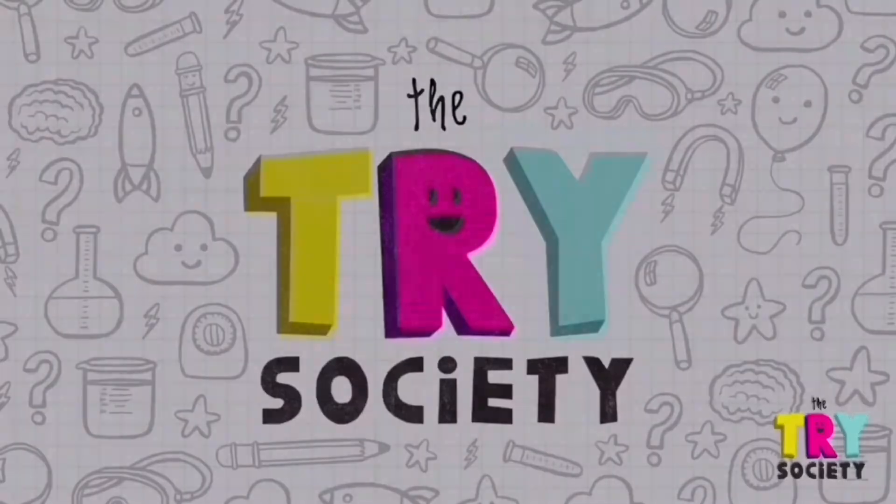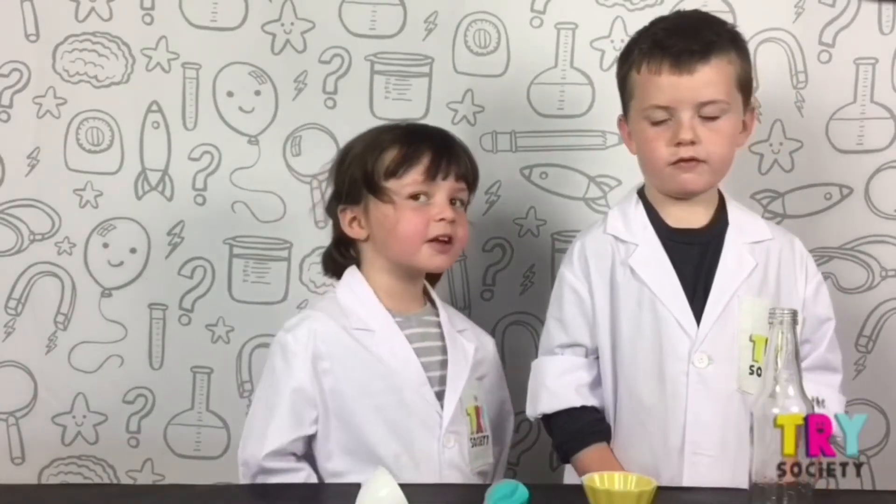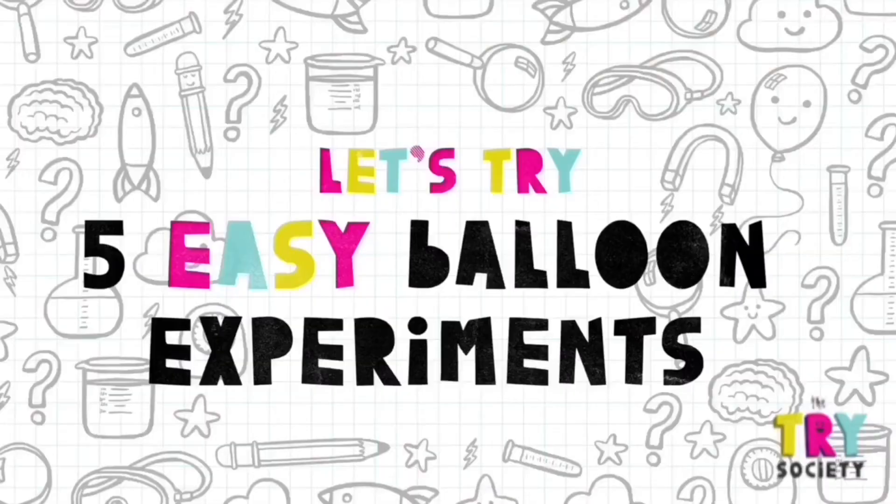Hi, I'm Oliver. I'm Joan. Today we're gonna try five balloon experiments.